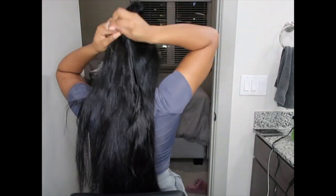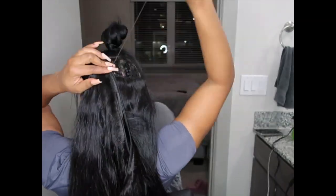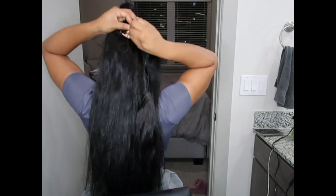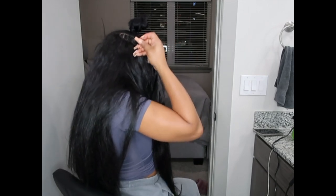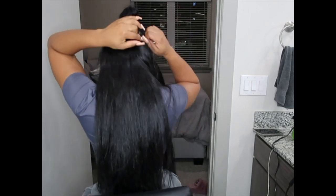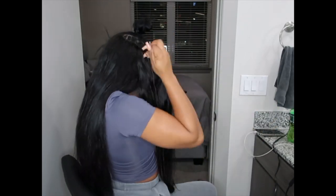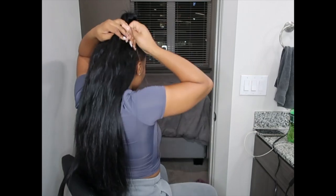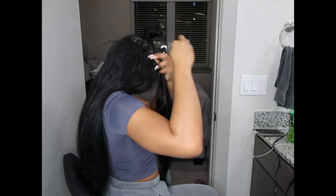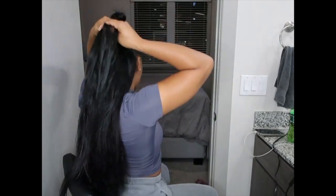I'm also sewing it in so that I can wear a half-up, half-down style without having to leave any hair around my perimeter in the back out. So I'm just making sure that the tracks cover the tracks below as I put them on top of each other, so that when my hair is pulled up I can just pull the front part up with the tape-ins and the back would all be sewn in — no leave out — but it'll still look nice.